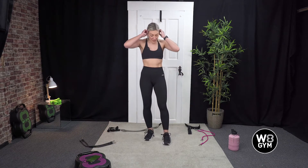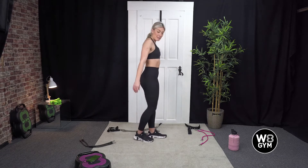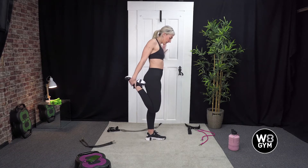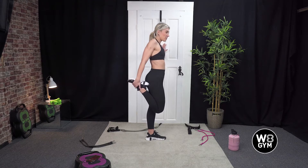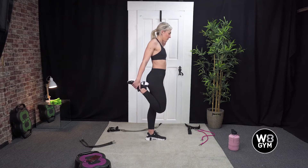We're going to go into a quad stretch. You can use your door to help you balance. Pull one leg back, try and connect your knees and drive your hips forward. You should feel a stretch down in your quad — the front of your leg. If you concentrate on a spot in front of you, it helps your balance.